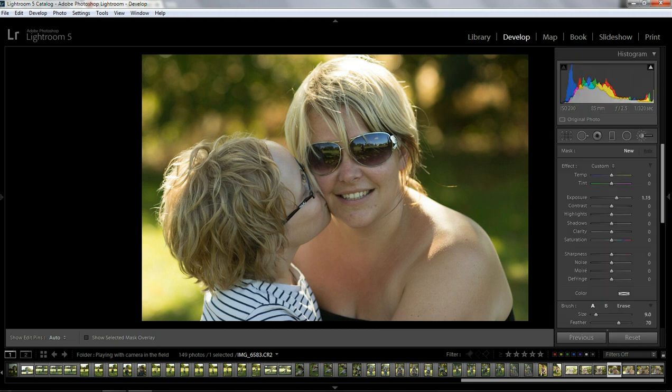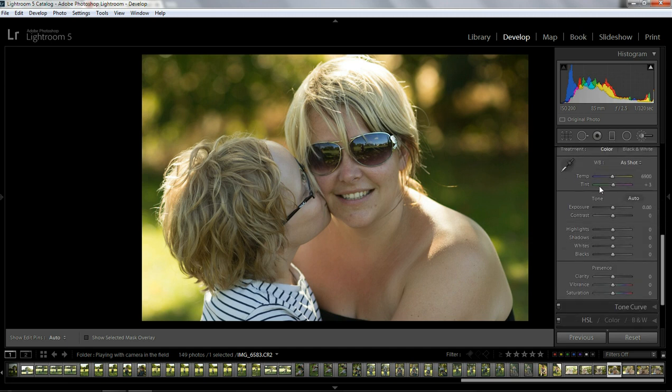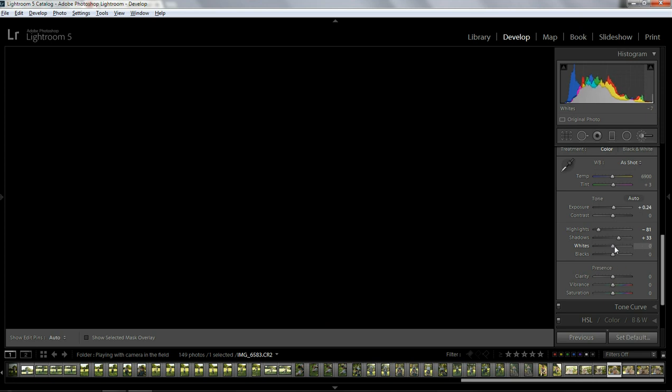So let's go into this image. The first thing I'm going to do is go to the Basic panel and just bring down the highlights, because the top of her hair is blown out just a touch. And I'm going to bring up the exposure just a touch, and the shadows and the whites. I'm going to hold down my Alt or Option key to give it a white point.